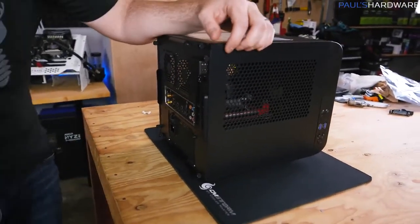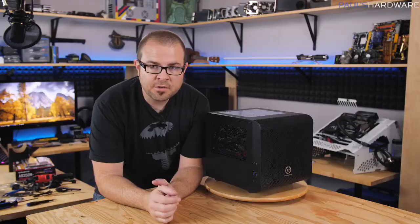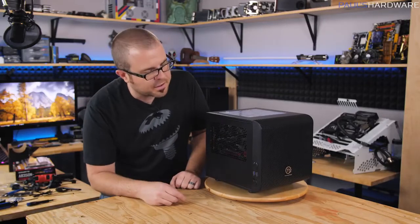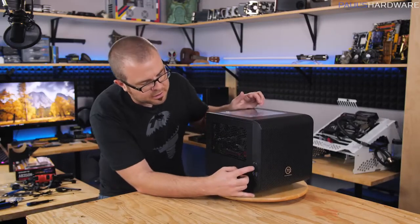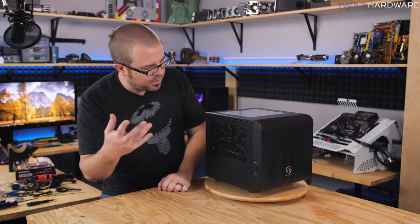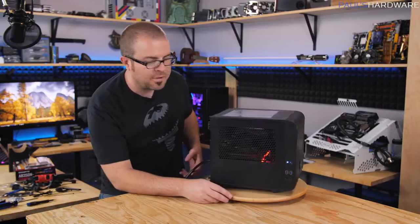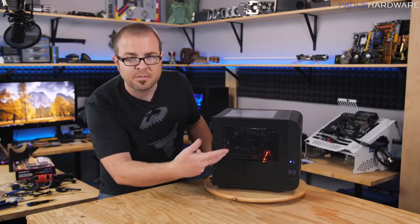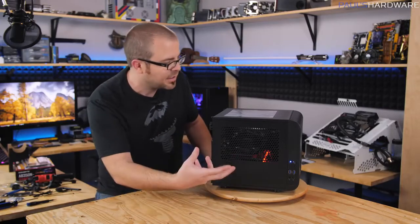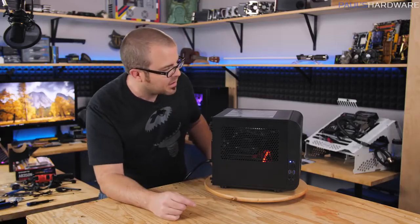Leave at least one side panel off until you've started the system up and made sure it's running. I'm going to flip the switch on the power supply in the back and then test the power switch up front. Fans spin up! I've got an LED that's lit up on the side as well. If your motherboard has any LEDs — like my AB350N WiFi from Gigabyte has red LEDs — you should see those light up. Fans spinning is always a good thing.